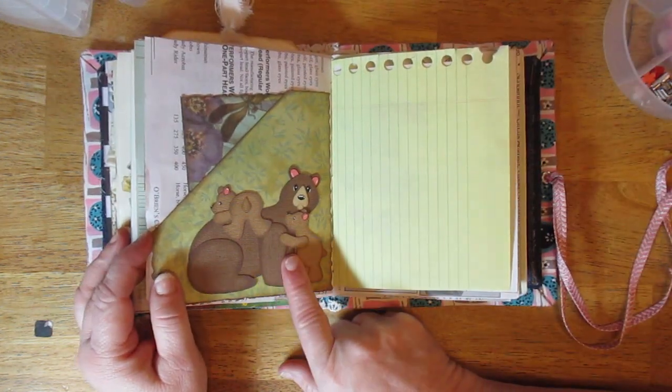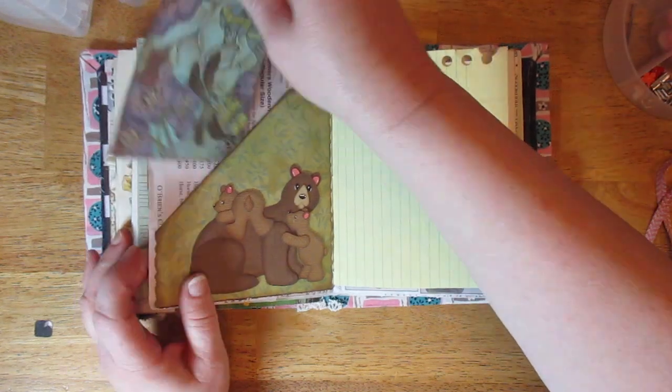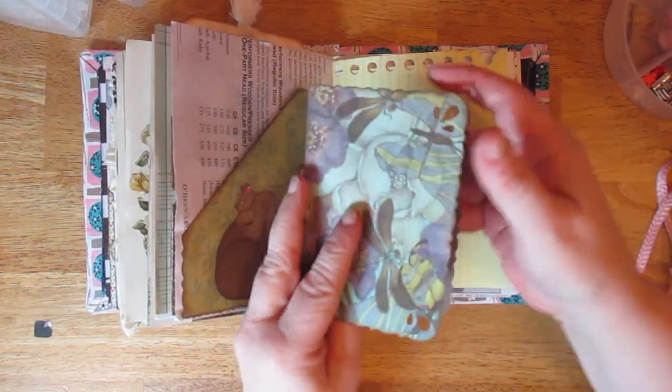This is her pattern — 'Mama and Cubs' I think is what it's called. I just made a little gold fold-over card.